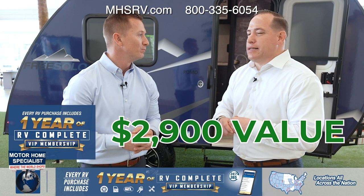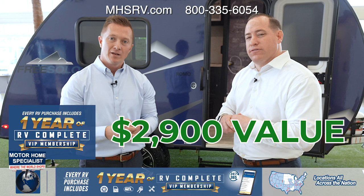Do any other RV dealers actually give that to their customers? Not that I know of — they're charging thousands of dollars for it. That's tremendous value right there.